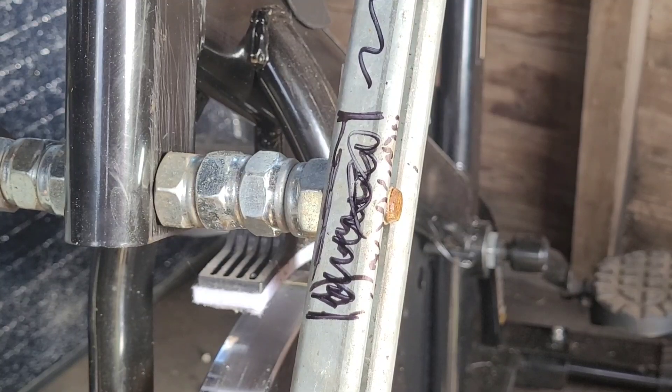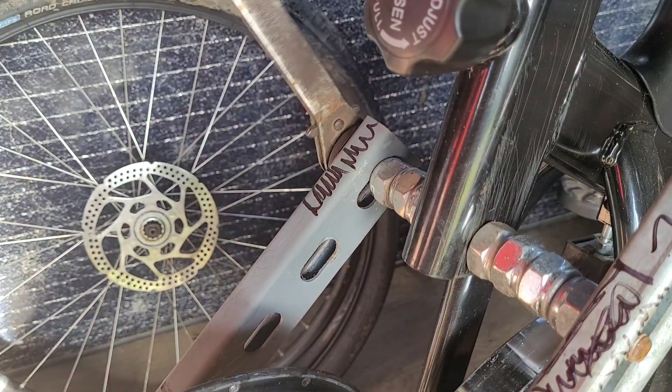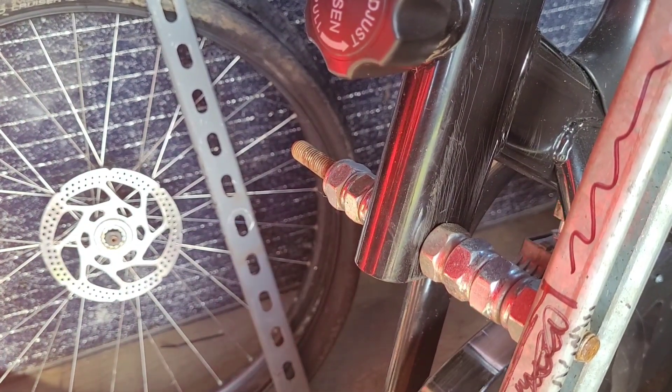Let's get the motor out first. I've just put a cushion on the floor in case the motor drops out. No dramas there.